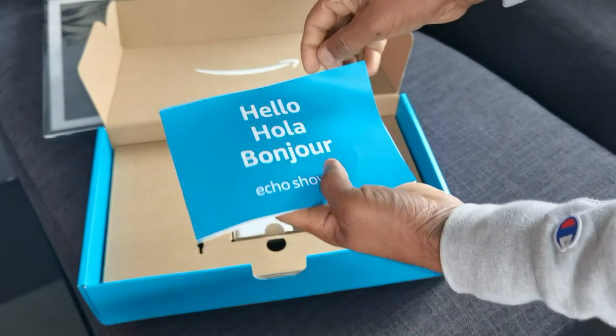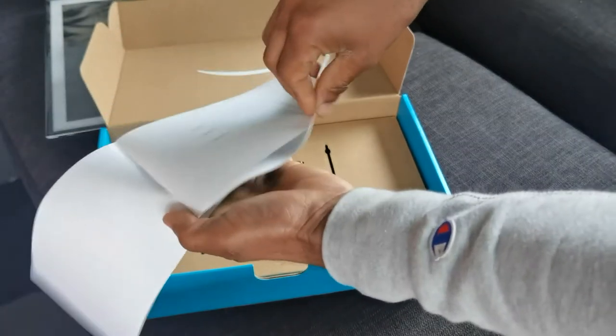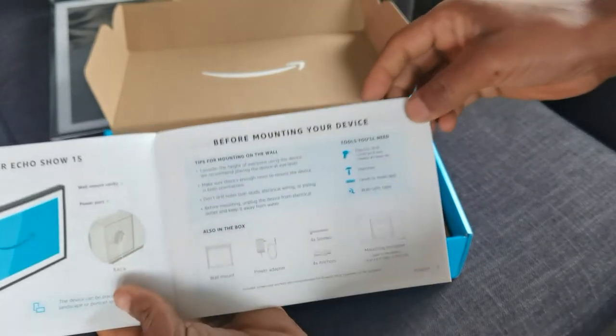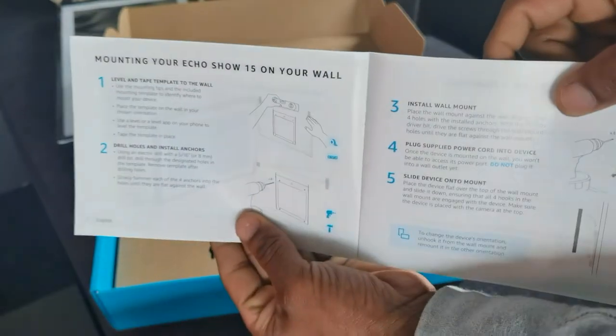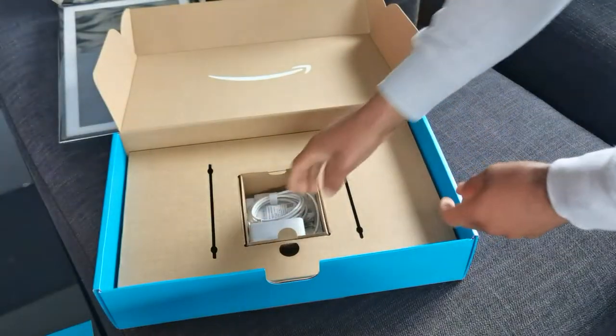There's an instruction manual here. Let me quickly open it up. It tells you everything you need to know before mounting, which is nice. I will of course be reading this. You know, maybe I should make an install video of this as well when I go to mount it.